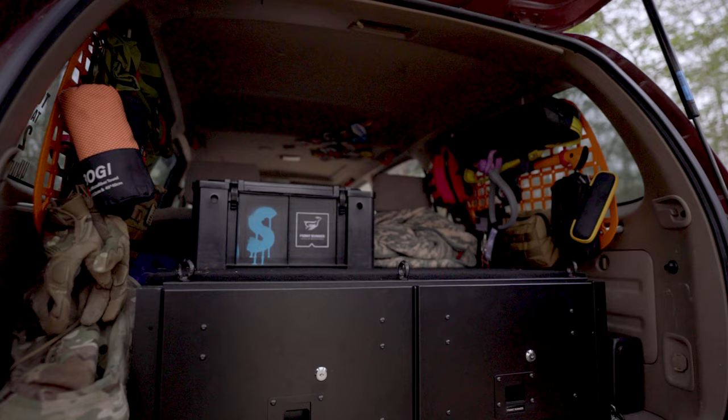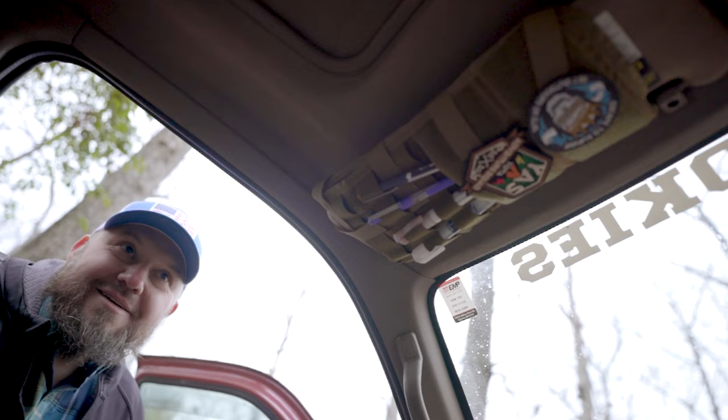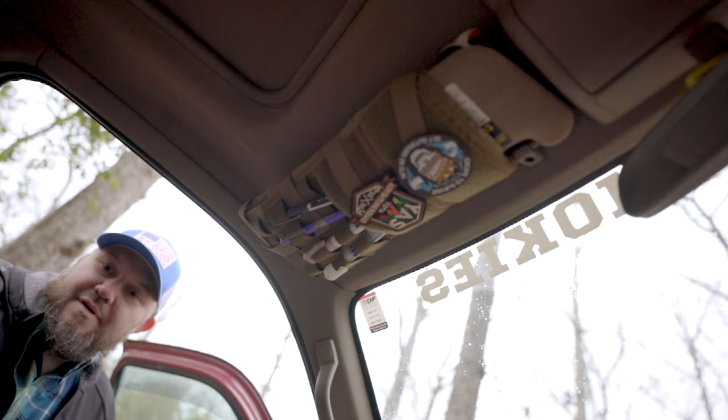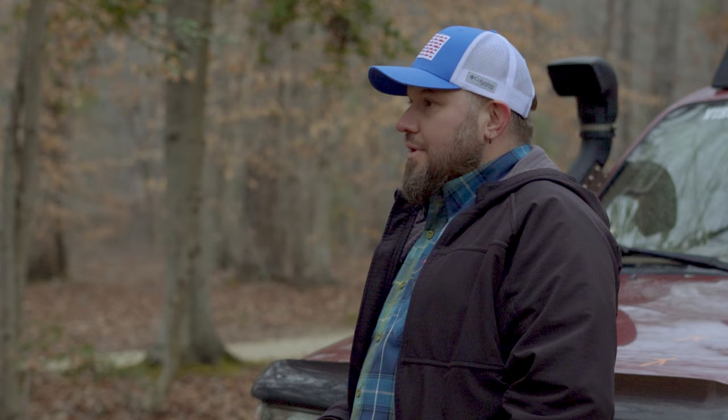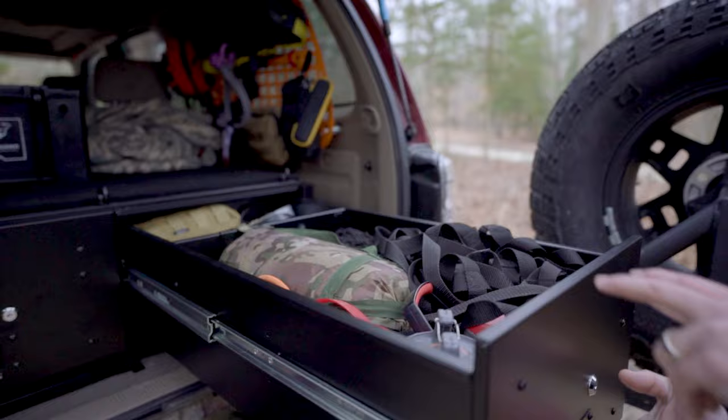Front Runner — I have some of their wolf boxes and stuff. I just so happened to stumble upon their normal mid-size drawer system; it uses the stock tie-downs that the 4Runner has and fits in there nicely. Before I did all that, I took the carpet and everything out and did the Kilmat sound insulation — I think it's killed a lot of road noise.